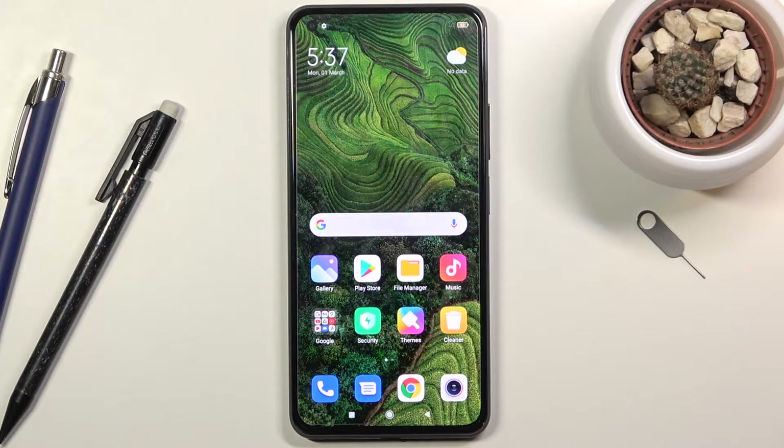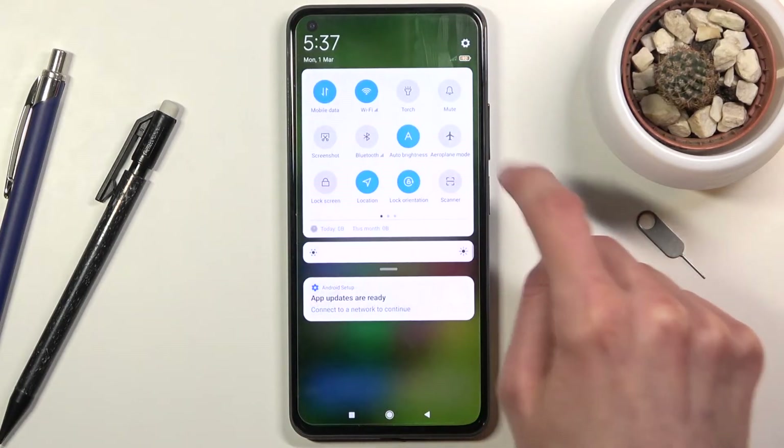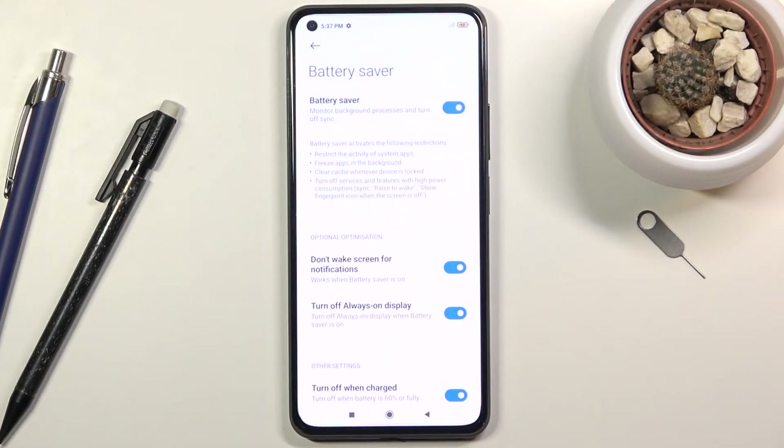It will also do additional things, like disable Wi-Fi and mobile network when the device is in sleep mode. So if you are expecting notifications to arrive during that time, you basically won't get any. You can also hold the toggle, which will take you to the settings.